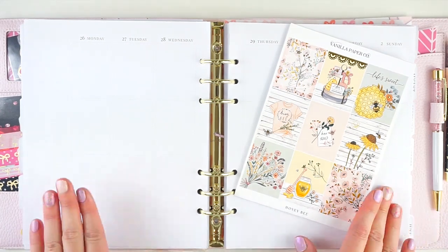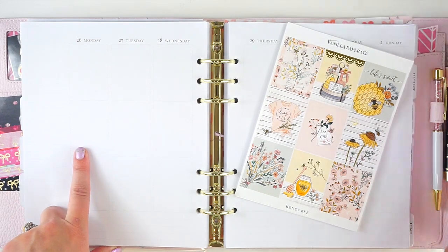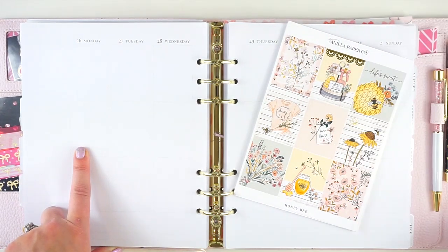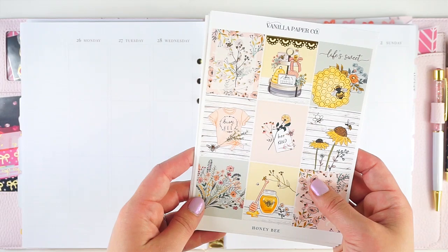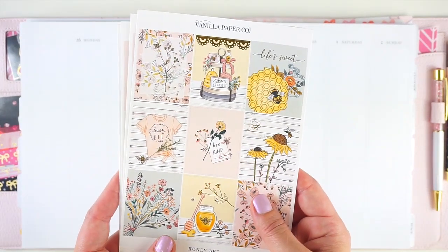Hey everyone, it's Lindsay from My Crafty Plans. Today I'm going to be planning the week of April 26th in my memory planner, which is of course my RSL A5 wide cloud planner. I know I'm slightly out of order here, but with this I will be back in order. I just planned the last two weeks out of order because I was waiting for this absolutely gorgeous kit to get here from Vanilla Paper Co.